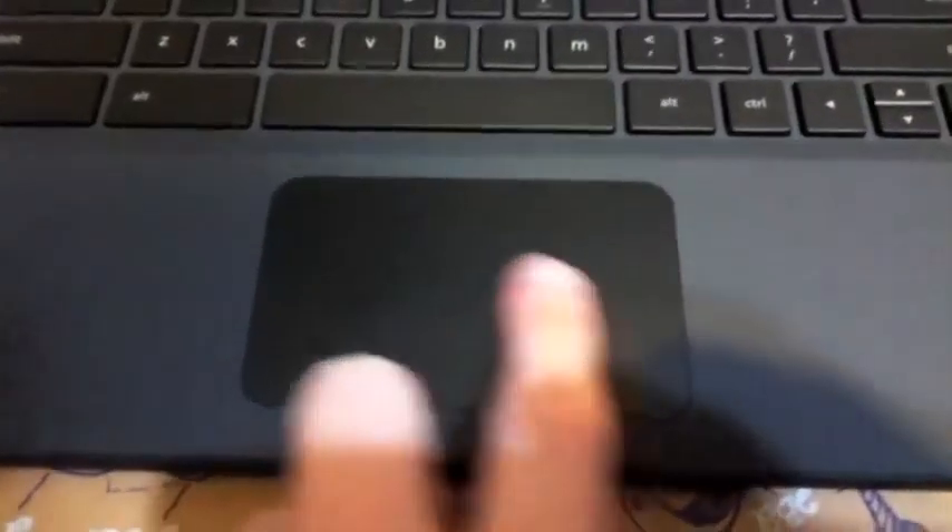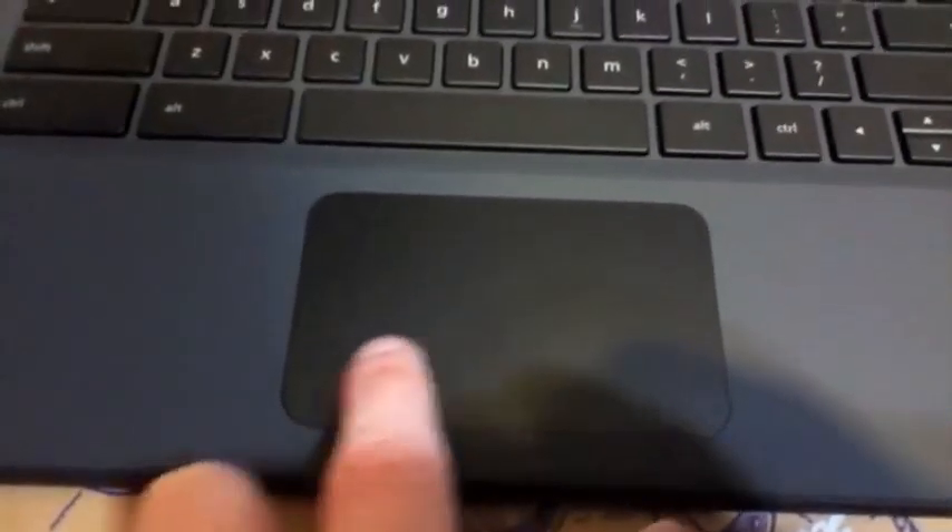The neat thing here is that the trackpad is the same single no-button thing that Apple uses. Probably not the same quality. I don't know if it's got any gestures or not - probably not because it wouldn't be needed. But anyway, that's pretty interesting.